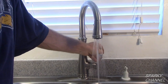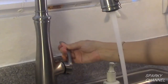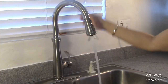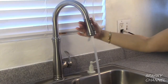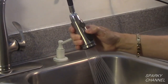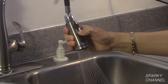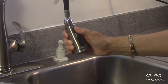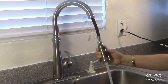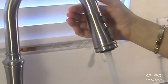Clean the excess plumber's putty from around the outside of the faucet base and check for smooth operation. To turn it on, simply pull the lever out to the right. For warm water pull it towards you; for cold water push it back. There are two settings on the faucet — pull it down for the stream, press the top part of the button for the shower. It even has a shut-off button, and it works on either flow type. The magnetic handle snaps it back into place.